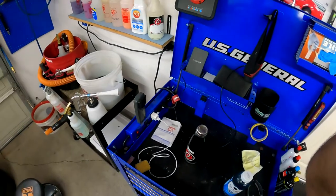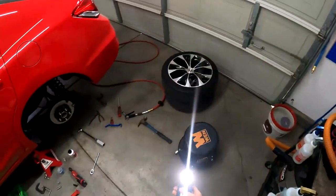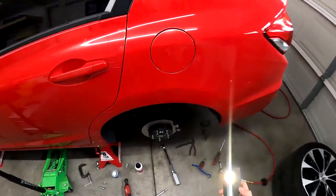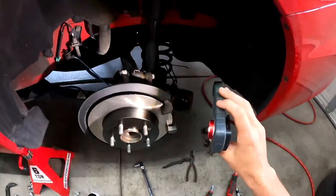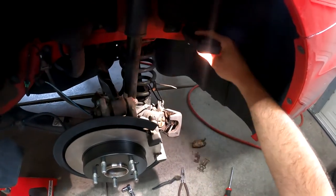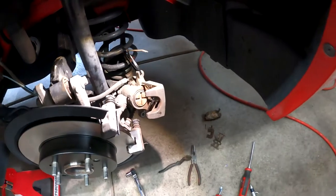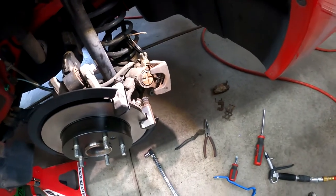Let's get this party started. Check out this handy dandy flashlight — you stick it right here, and look at that, isn't that sick? There we go, so we can see what we're doing here. Alright, let's get to work.